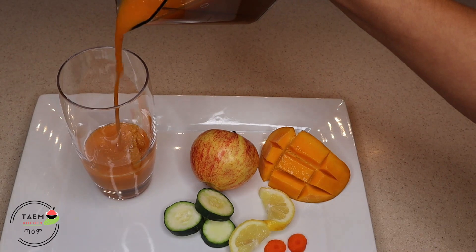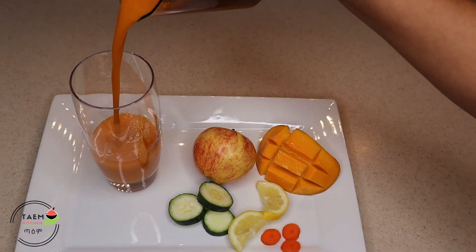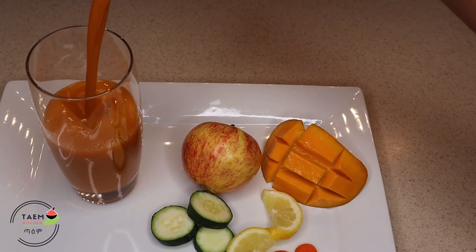I will add a little bit of the mango, and add a little bit of the mango on the top.